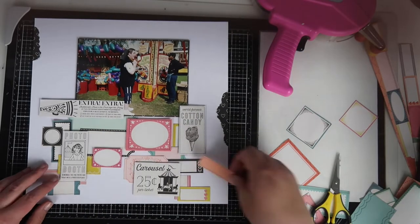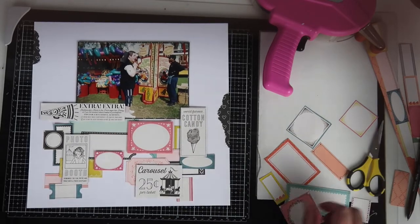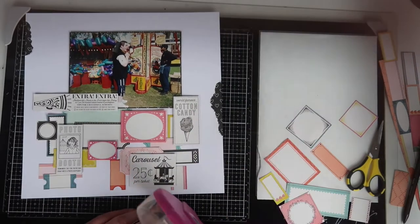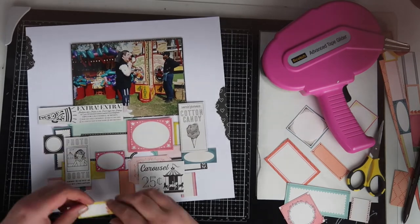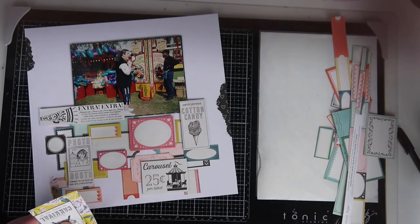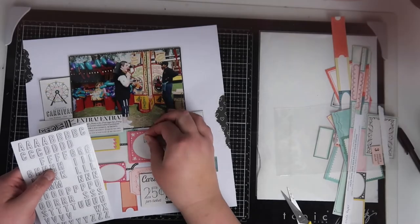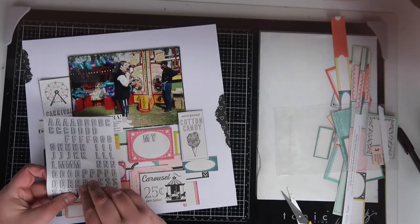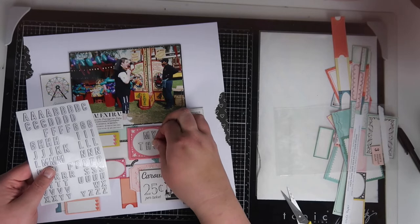I'm just mixing and matching different shaped labels and different coloured labels, making sure those colors are moving around the page. Anything that's a stronger color — and there's black on there as well — your eye will get drawn to that, so I'm making sure it's spread out across the page. Then I found this on a cut-apart sheet; it says 'carnival' and it's got a ferris wheel on it, so that's going in beside my photo.